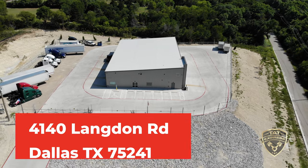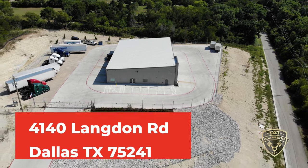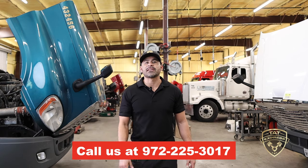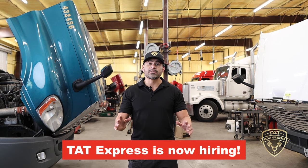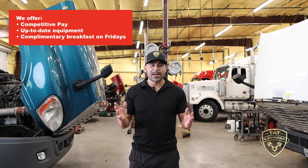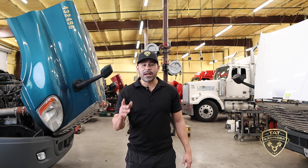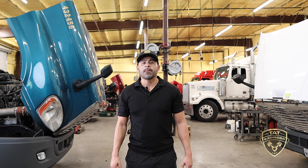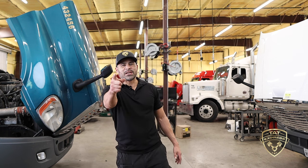We are servicing at 4140 Langdon Road, Dallas, Texas 75241. If you'd like to schedule an appointment you can call us at 972-225-3017. TAT Express is also hiring — we offer competitive pay, up-to-date equipment, and complimentary breakfast every Friday. If you feel like you can bring value to our team as a service rider or a technician, be sure to apply on our careers page or give us a call. Let's get right into this video.